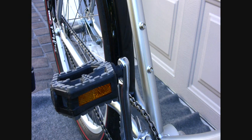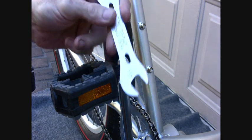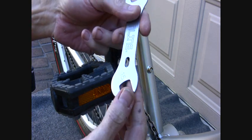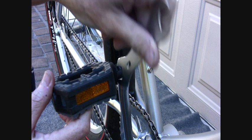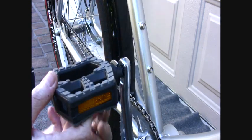First, let's remove the pedals. The right side pedal is a right-hand thread, so we use a 15-millimeter wrench. I've already broken it loose. This is a cone and cup bearing wrench — you wouldn't use it for heavy-duty work, but I already broke this loose.